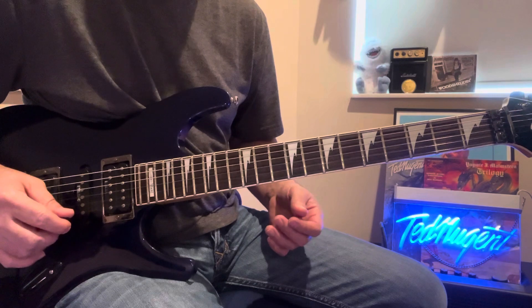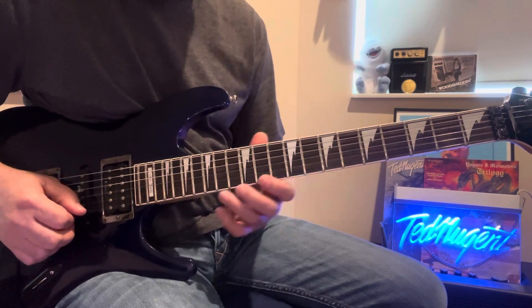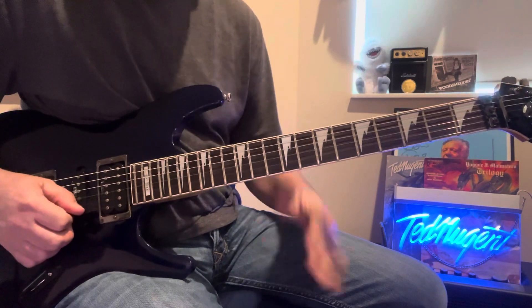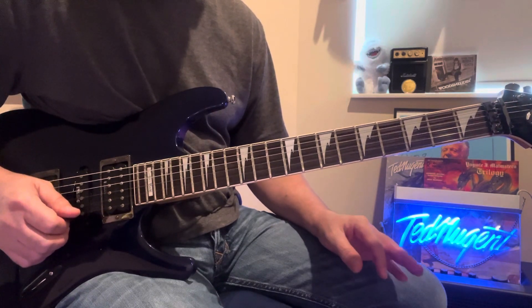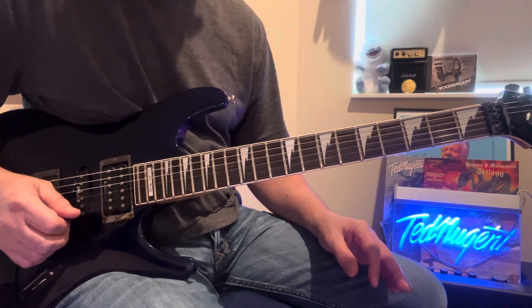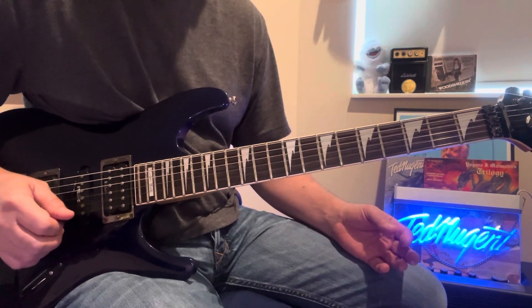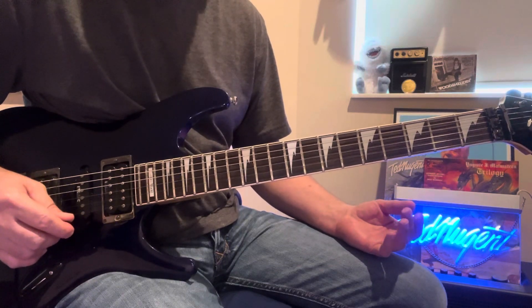You could play fast notes all night long, but think about Santana. Just sometimes melodic, slow, pretty stuff is what brings the house down, man. It's the groove, it's that feeling. So even when you're playing fast, it's gotta be melodic — it's gotta pull them in.